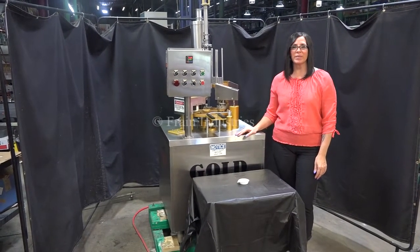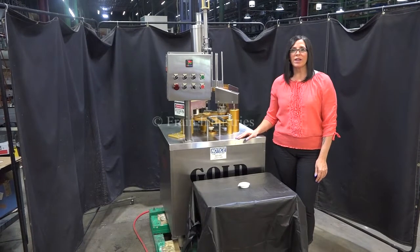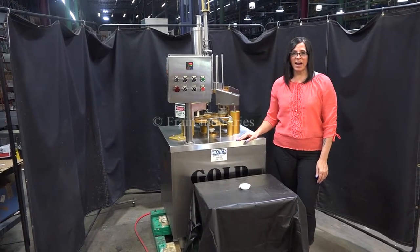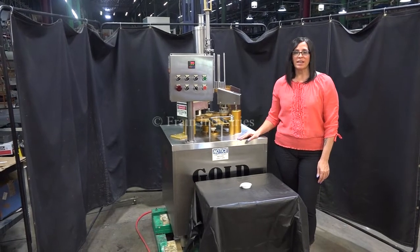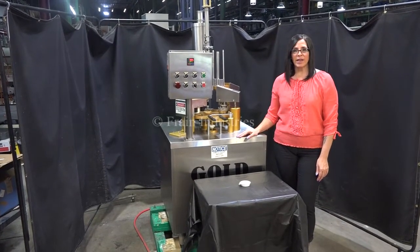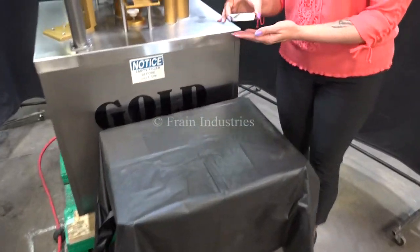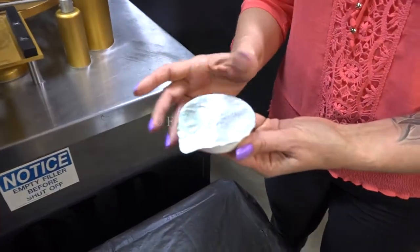Hi, I'm Natalia with The Frame Group. Today we're cycling a gold cup rotary cup filler and sealer. We recommend reading the manual in its entirety before powering up the machine. The voltage is currently set at single phase 110 volts. Today we'll be filling these one ounce cups of sauce at a rate of 22 per minute.